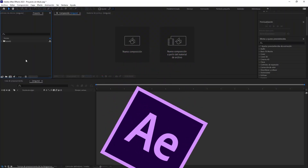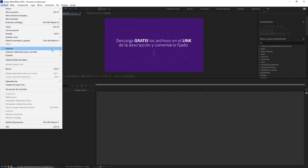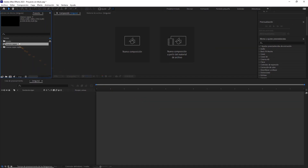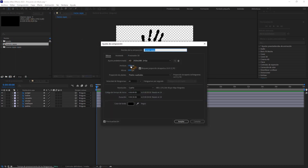Lo primero que haremos será importar este archivo. Todos estos recursos os los dejaré en un link por si los queréis descargar y seguir el tutorial conmigo. Aquí elegimos conservar tamaños de capa y aquí estilo de capa editable. Si hacemos doble clic entraremos a la composición de la mano y aquí podemos ver los ajustes: 1920x1080 a 24 fotogramas, y le ponemos esta duración.